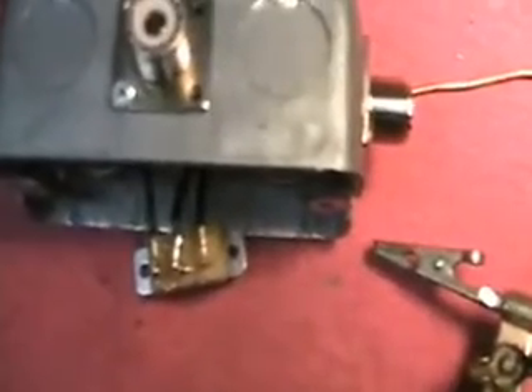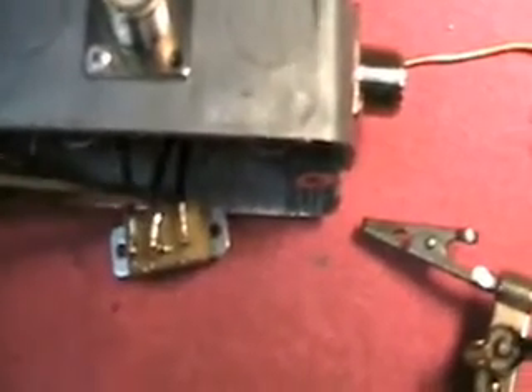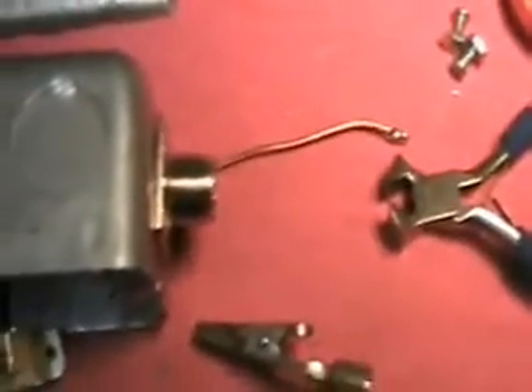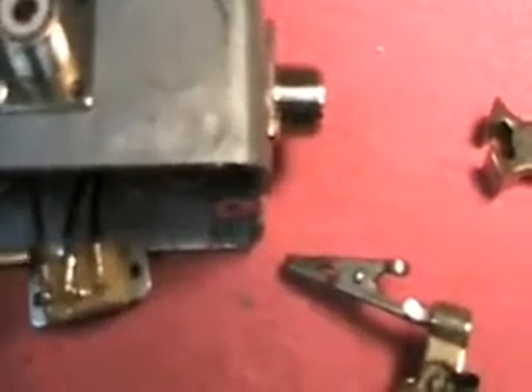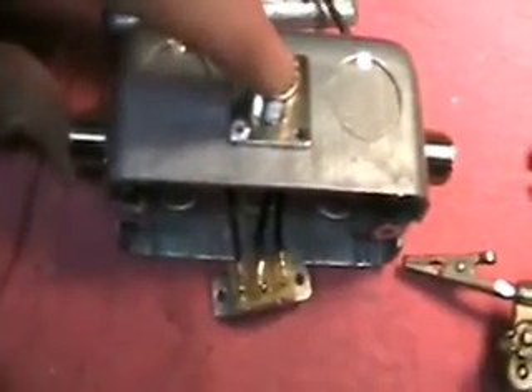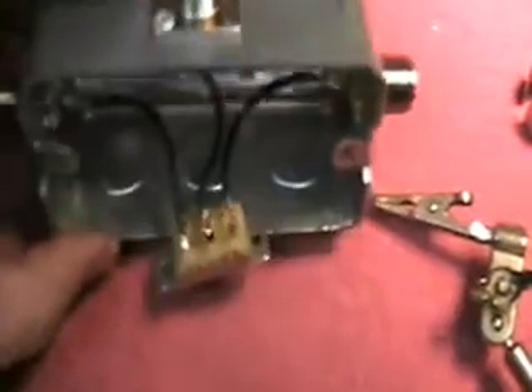Everything has been soldered and these go all the way across. This is the hot to the SO239 here — it goes across the switch. The center, or common SO239, is in the middle, and that's the hot on it. On the right side the wire goes across as well. So your double pole double throw — when it's over on this side it goes to these two, and when you flip the switch it will go to those two over there. That's the reason for the double pole double throw. The next step is to get this put together, do a continuity test, make sure there are no shorts, and make sure the resistance is okay.